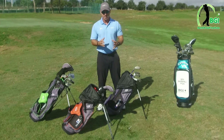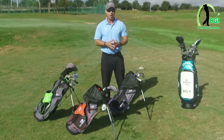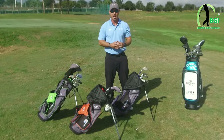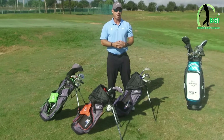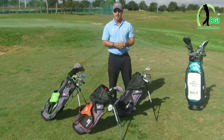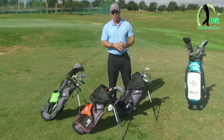They come in different colors, as you can see with the bags here. They're in three-inch increments. Your son or daughter, depending on how much they grow, will have them for approximately one year, year and a half, and they're just outstanding clubs. I've used them with my two sons, and I've never had a complaint with anybody over the last 25 years about having this set of clubs.